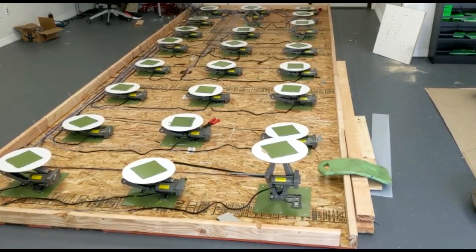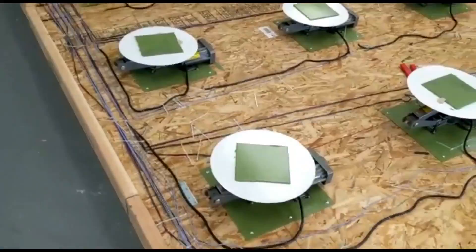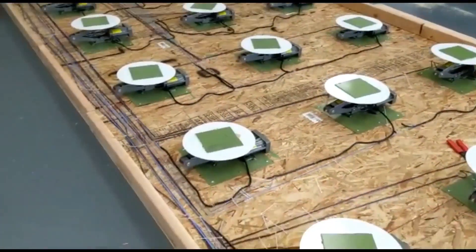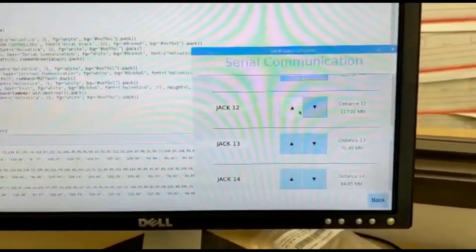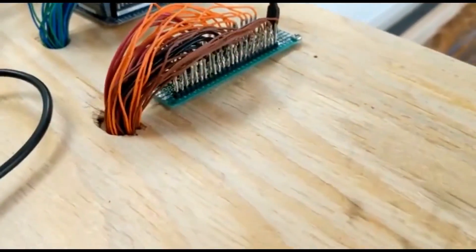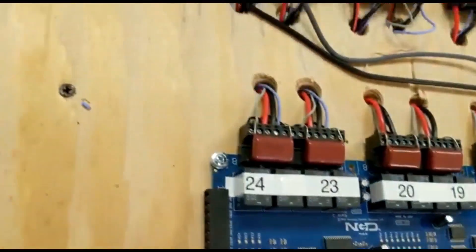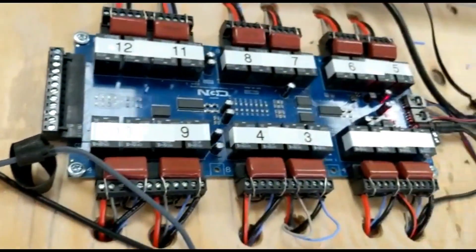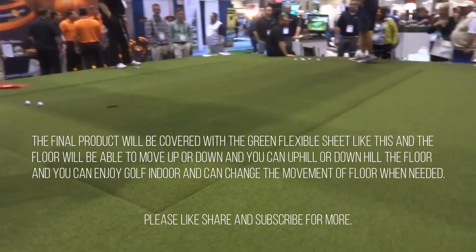Another project that is short on details but too cool to ignore is this moving indoor putting green by High Voltages. Using the Arduino Mega, Raspberry Pi, an I2C compatible relay — or a lot of them — and ultrasonic sensors for each of the 24 motorized jacks under the floor, you've got a computer-controlled floor that you can make lumpy like a realistic golf course.